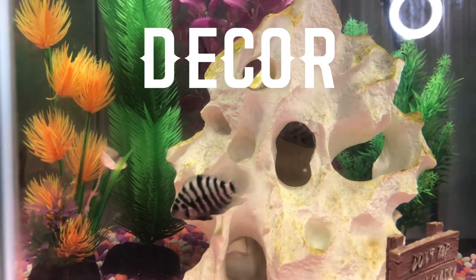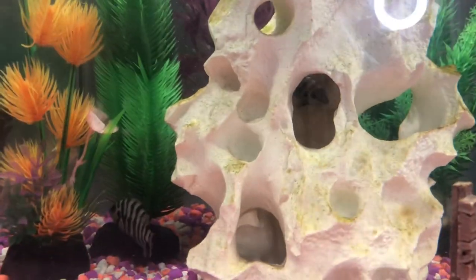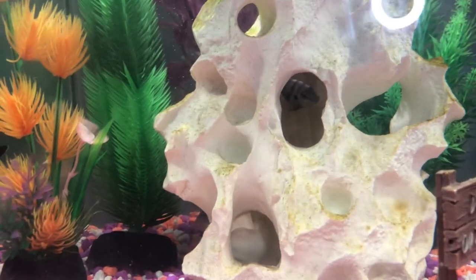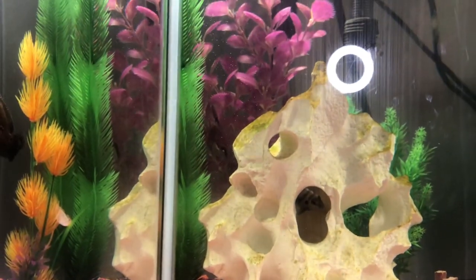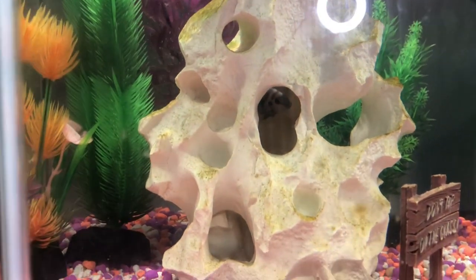Another important factor is decoration in the tank. If they don't have decoration, they are not safe and will most likely die. I would have rocks or plants, like I have here — this gives them the best chance for survival.